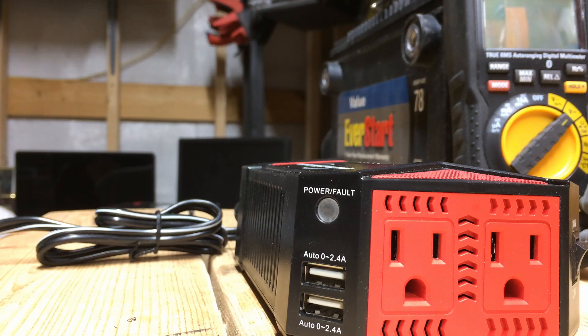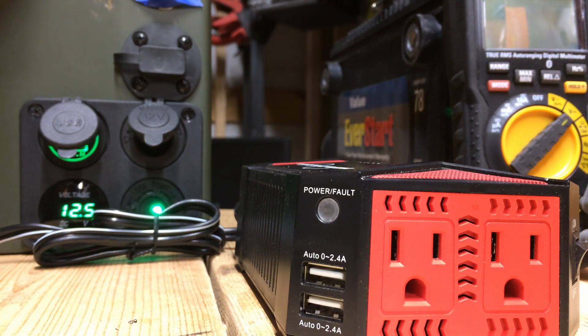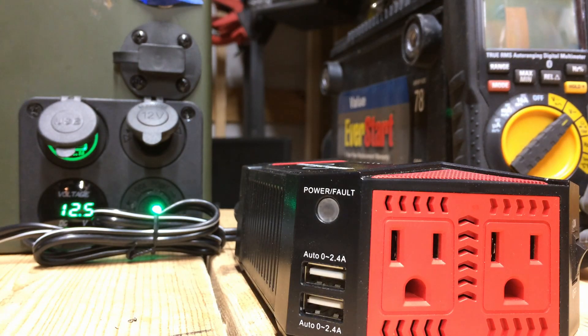This is going to be the first of a series of videos on power inverters. I don't know that the series will ever conclude — as new inverters come out and I see something I like, I'm going to pick them up, throw them on the workbench, and see what they look like and what they do.